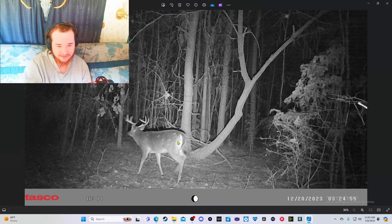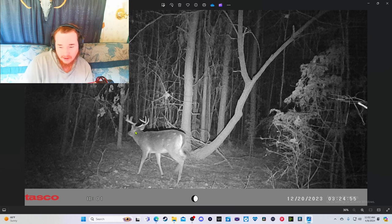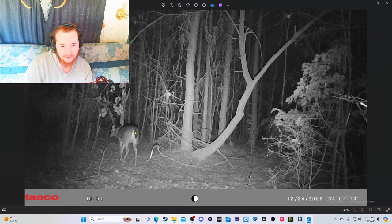Nice buck! That looks like the eight-point I'm after. He was there in December — 12/20/23, yeah, the last week of hunting season. He was there and then it's daytime and I don't see nothing.